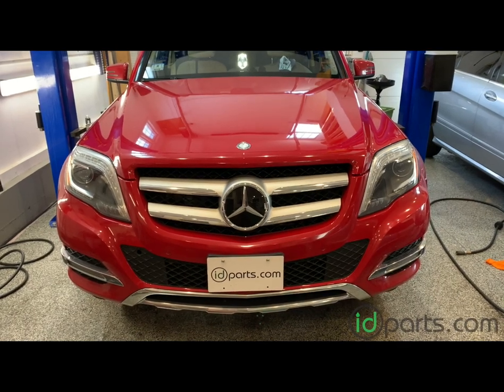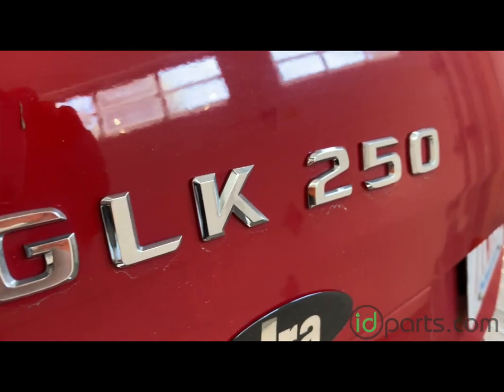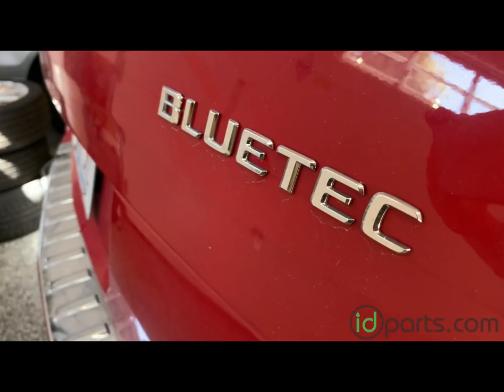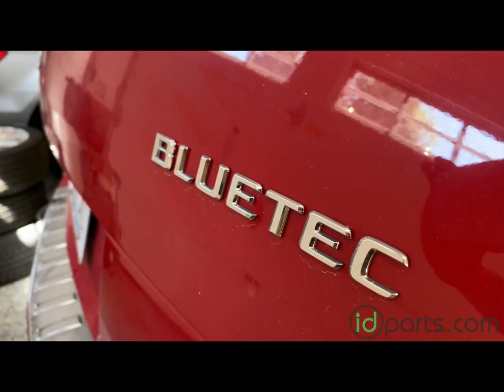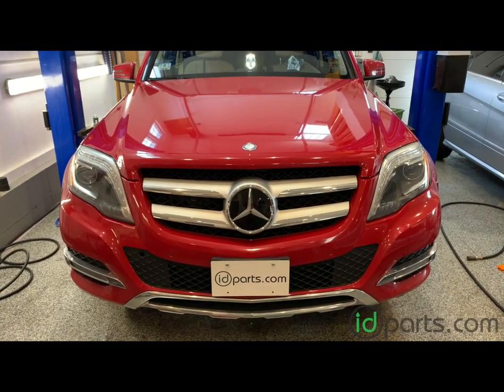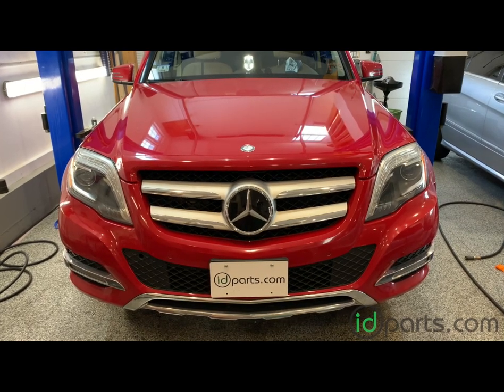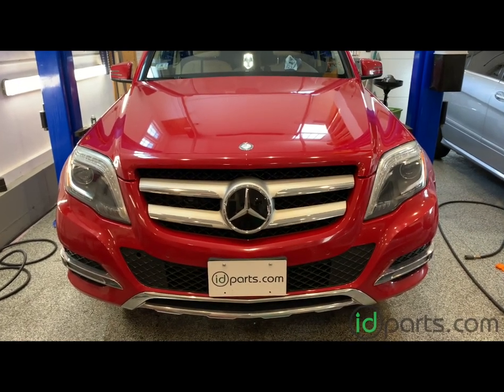Hi, it's Cory from ID Parts, and in this video I'll be doing an oil change on this GLK 250 Bluetech. It's got the four-cylinder OM651 2.1 liter turbo diesel. The same engine is also in the ML 250 Bluetech and the GLE 300D — same OM651 — so the process for those cars will be very similar.